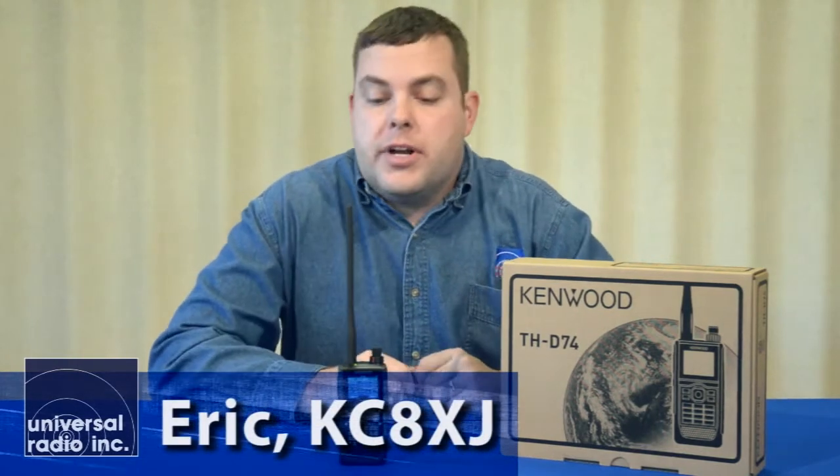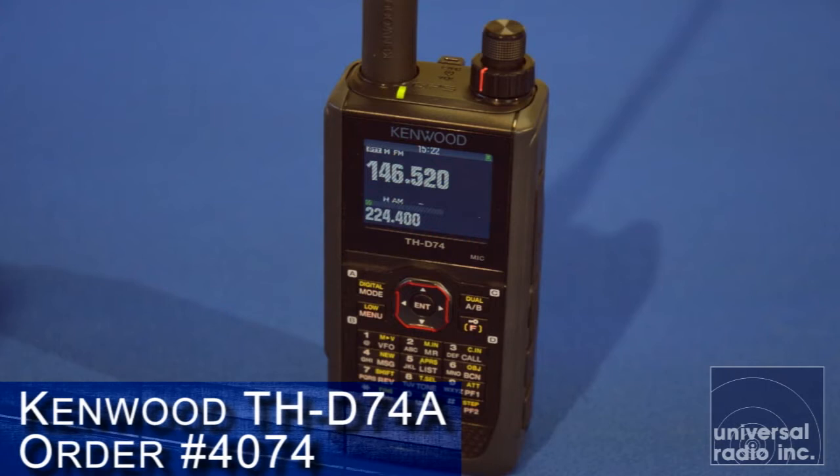I'm Eric, I'm KC8XJ, and I'm with Universal Radio. Today we're excited to bring you a close look at Kenwood's brand new handheld — this is their THD-74.